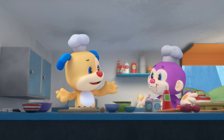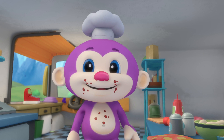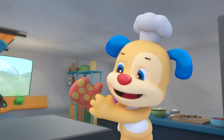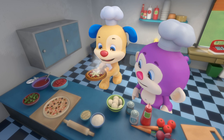Monkey, monkey, we can all see your messy face and your full belly. Pizza, pizza, making pizza. Pizza, pizza, pepperoni pizza. So get your pepperoni and make a pizza with me.